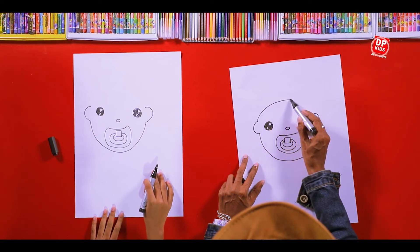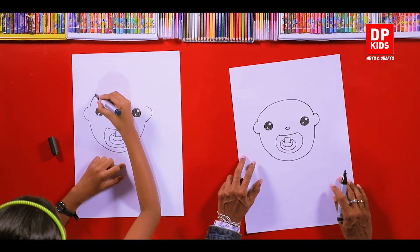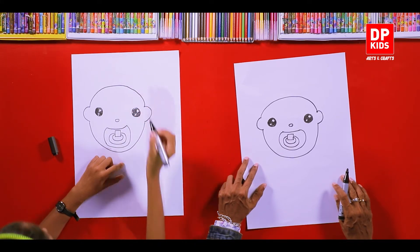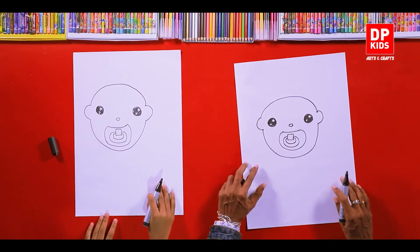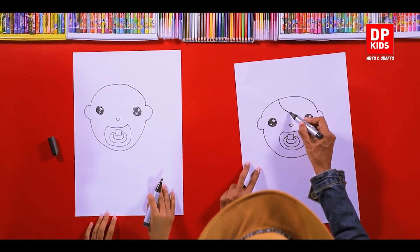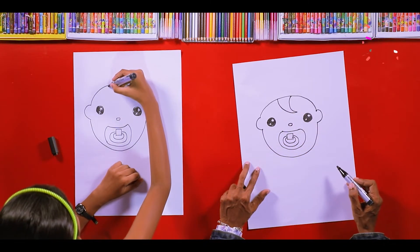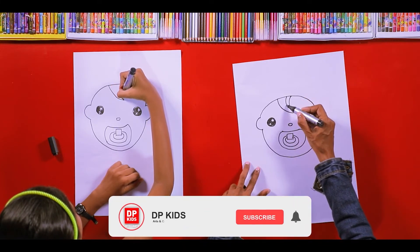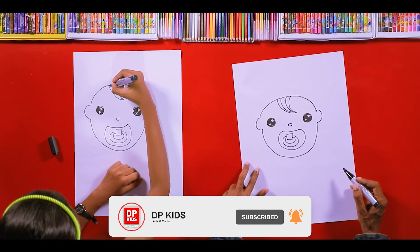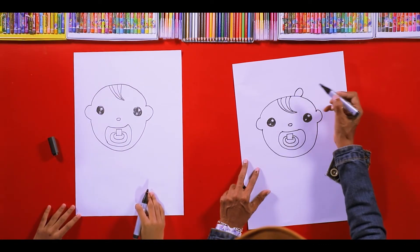After that we are going to connect it. Done! Now this is the easy way to draw a small kid. Now let's put a small hair line also — like this. You must have seen babies having hair like this because they don't have too much hair. Shall I put a small bow also? Okay, like this.